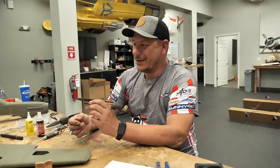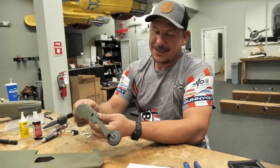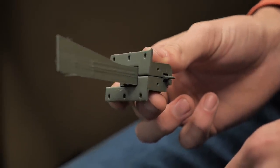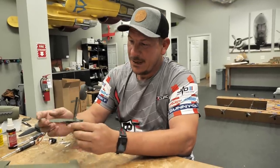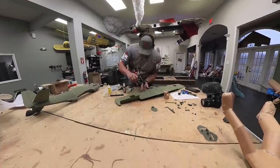One of the cool things about the new Eclipson plane is they have retracts that are 3D printed. I just got done putting this one together. I still have to install the servo but it seems like it works pretty darn nice. It even locks itself out so it doesn't collapse and doesn't put stress on the servo. So I'm going to put the servo on this, get it put in the wing, and we're going to try it out and see how it works.